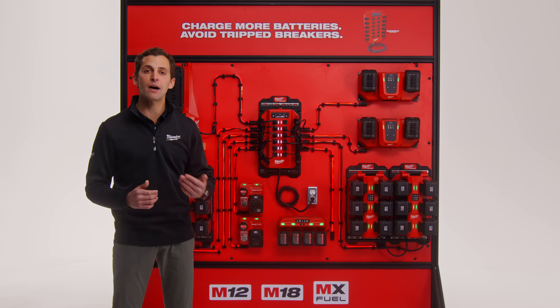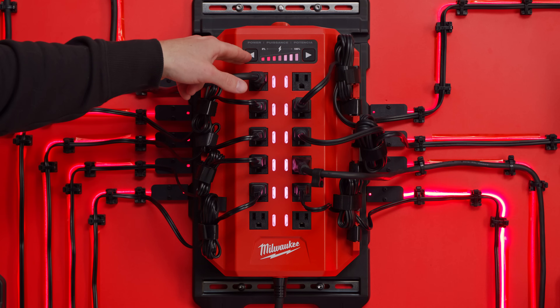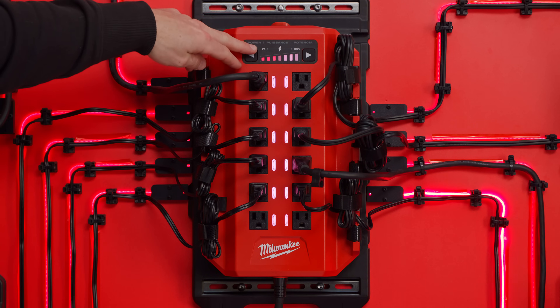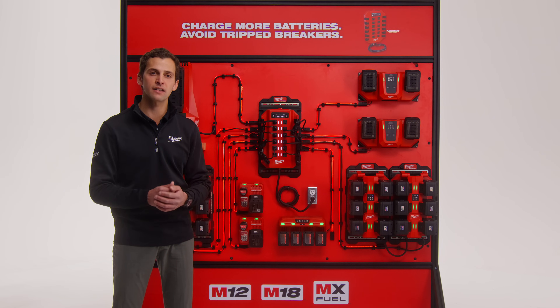The Power Manager also includes a power throttle on top of the device. This feature adjusts the total power the device will manage and pull from the wall, and it's intended to be used if a breaker continues to trip after installation.